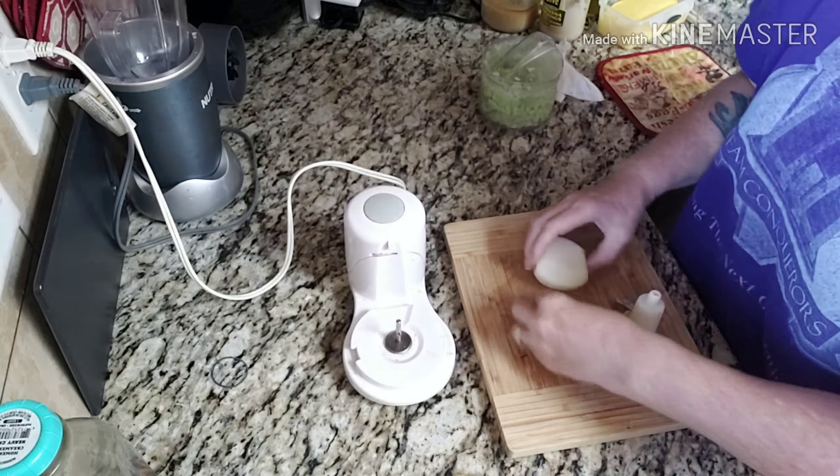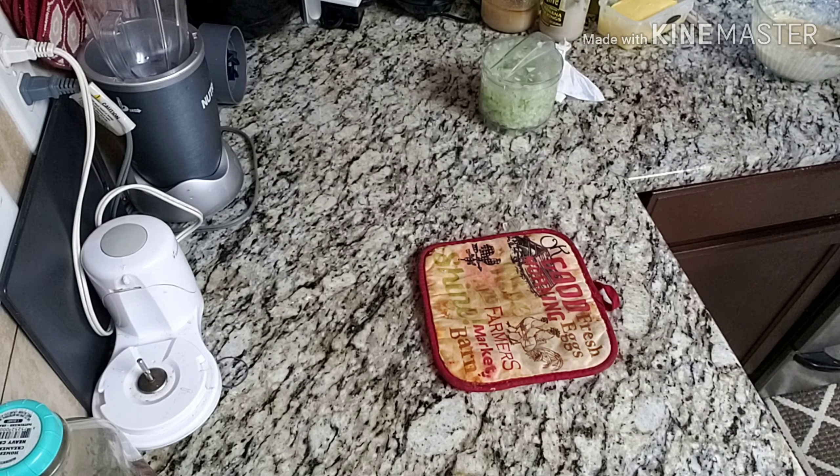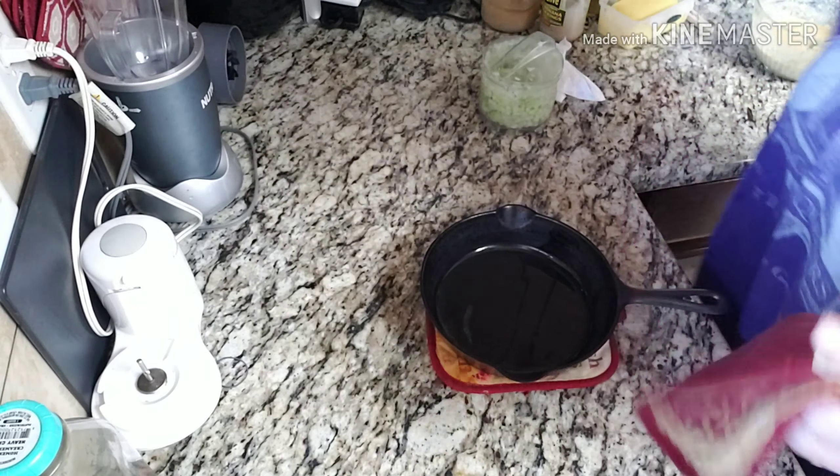I'm going to grab the cast iron out of the oven — it's heated up pretty good. Take a brush and coat your pan up the sides with the bacon grease. That might have been a little too much bacon grease. Let's take our mixture and pour it in — there's that infamous sizzle, that's what you want to hear. Back in the oven on the middle rack at 400 degrees, and we'll set the timer for 12 minutes.